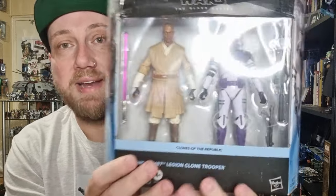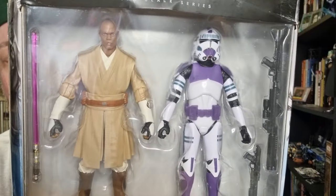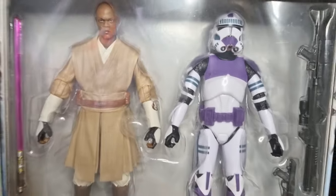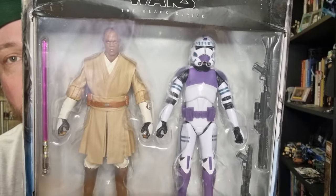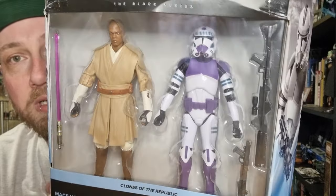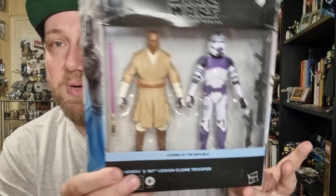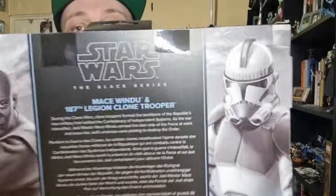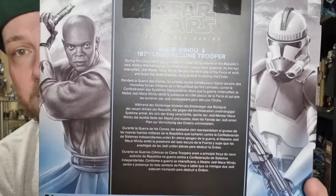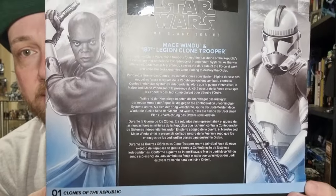We have had a 187th Legion already in the Black Series — it was an exclusive to Walgreens a couple of years ago, but that was using a browny-maroon colour tone. Whereas this is more the version where Hasbro decided Mace would have a battalion of troopers with purple. I think it looks really good — nice striking colours on the back, along with the artwork. Really nice art there.